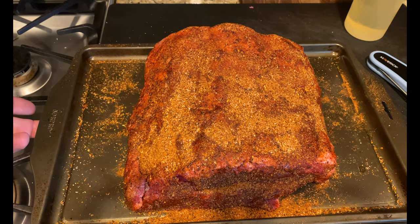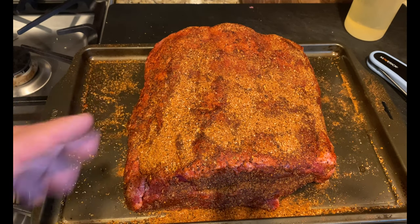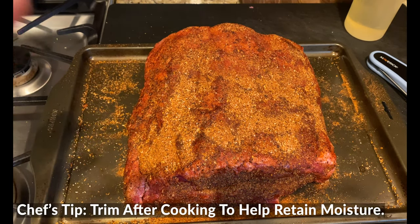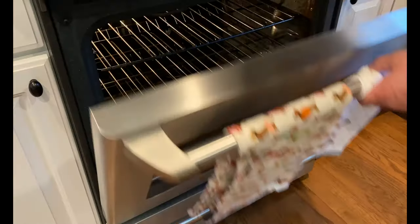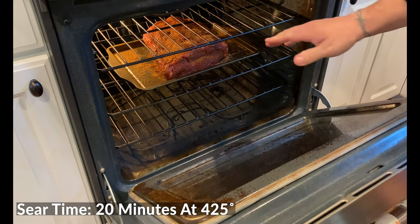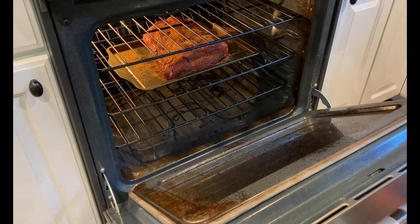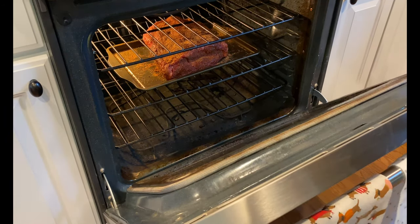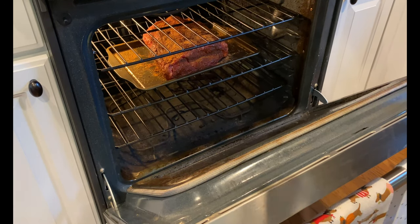I'm going to leave it on that cookie sheet pan since it's already dirty. We didn't do any trimming yet because I like to leave all that fat on there, really ensuring it stays juicy and delicious. We'll trim at the end. The oven is preheated to 425. I'm going to slide that prime rib in the center rack uncovered because I want to get a good sear and a good crust. We're going to sear at 425 for about 20 minutes to get that process started.